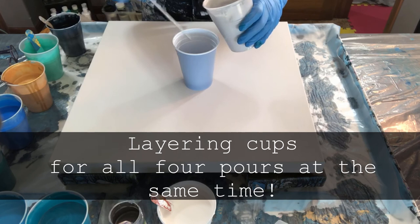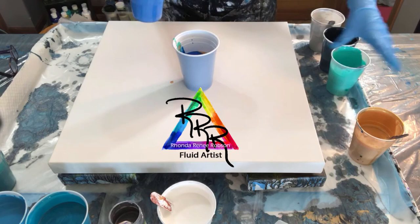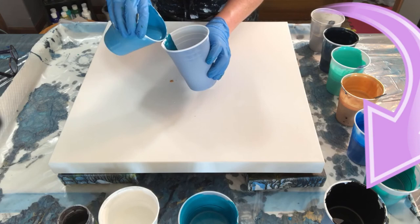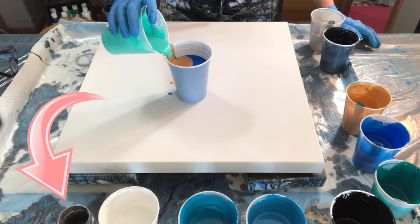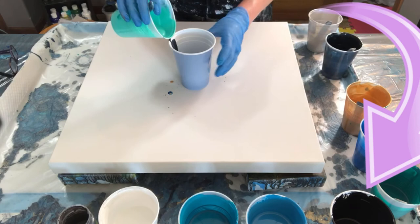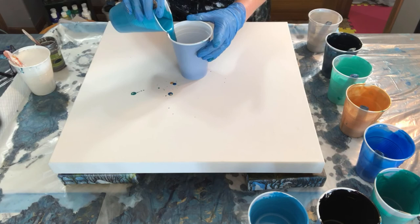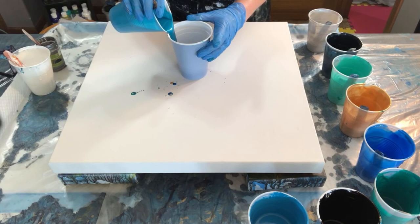We'll get started in just a few minutes. What I'm doing is layering all four cups for the first four in the series. I layer them differently each time: the first cup starts with silver and layers down to the dark silver, which is pewter. Then I go in reverse for the second cup, reverse again for the third, and reverse again for the fourth. I'm using four different techniques: a flip cup, a wreck-a-ring pour, a ring pour, and a dirty pour.